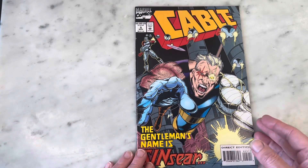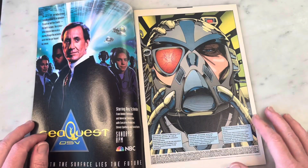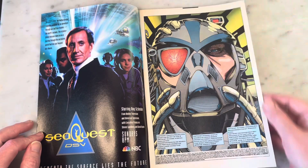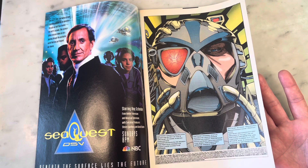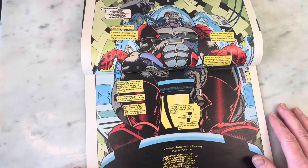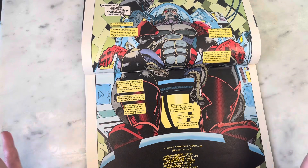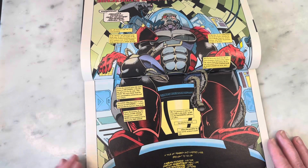Saving the best for last - not necessarily the best artist, but the coolness factor. This is an issue of Cable drawn by Darrick Robertson - yes, that Darrick Robertson from The Boys. I love Darrick Robertson's art on New Warriors; that's pretty much when I fell in love with his work. He's like a punk rock Brian Bolland, with a little bit of Ethan Van Sciver in there art-wise.